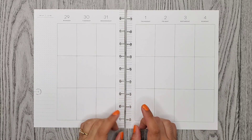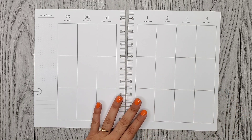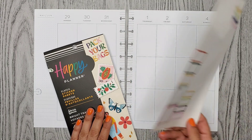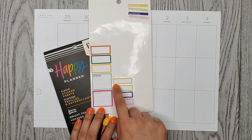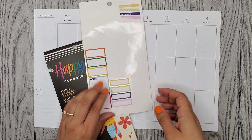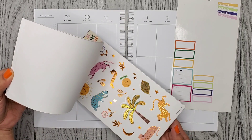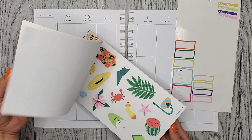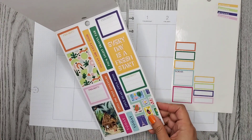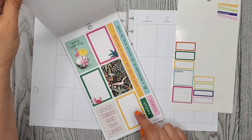Hi everyone, it's Alma Christina. Welcome or welcome back to my channel. For today's video I'm doing a plan with me for the week of May 29th through June 4th in my classic vertical Happy Planner. I'm using a sticker book called Bright Travels. I already pulled out some boxes, and there's this one sticker that's my favorite from the whole book — I think I'll put it in the sidebar, maybe with a box.